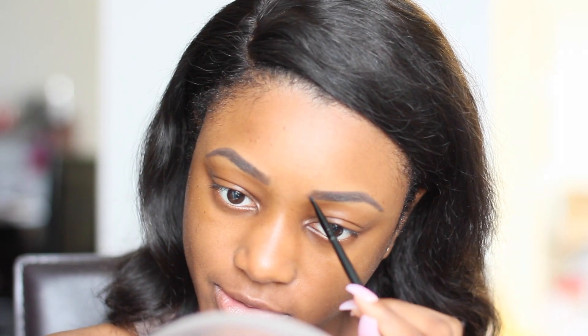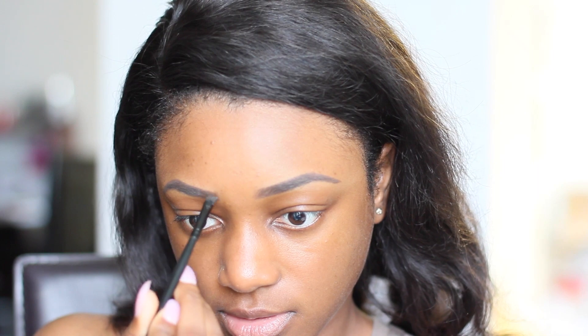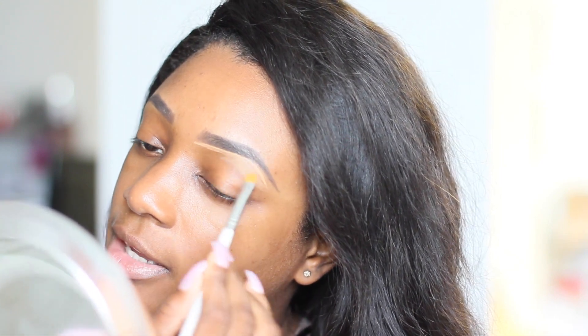When I get to the front of the brows I just try to make hair strokes so the brows can look natural. Once we're done filling in the brows I'm going to conceal around the brows and clean up any mistakes. To do that I'm using the Studio Finish Concealer by MAC in NC45. This concealer is really good to clean up the brows because the consistency is kind of hard — it doesn't move as much as other concealers. This shade is about two to three shades lighter than my skin tone.